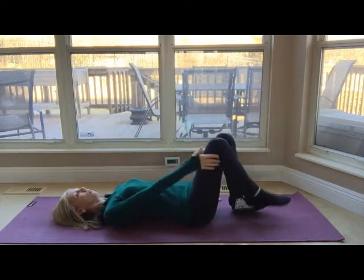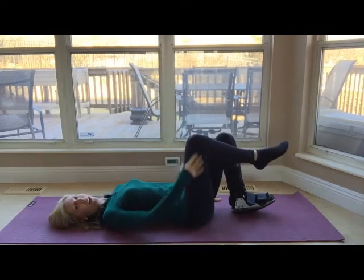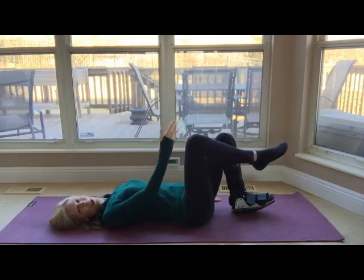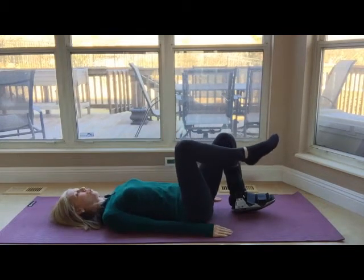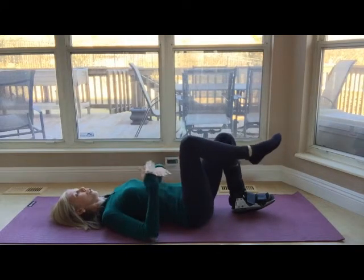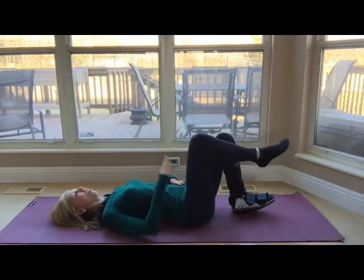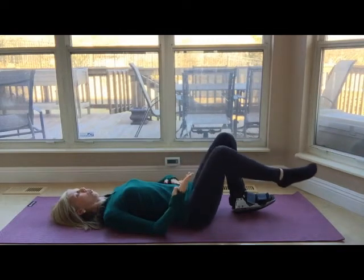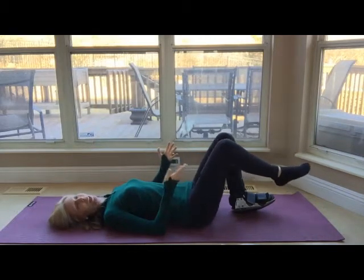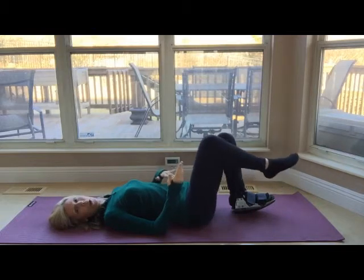For knee circles, you simply bring the leg up to a 90 degree angle so that you've got the thigh right up and down. You're going to pretend that the knee is a paintbrush or a pencil, and you slowly start to draw circles on the ceiling. As you do this, you're not allowing the pelvis to move or wiggle or rock at all. You take a full breath with each circle, and I like to do five in each direction. The bigger the circle you make, the more challenge for the leg and more work for your core.